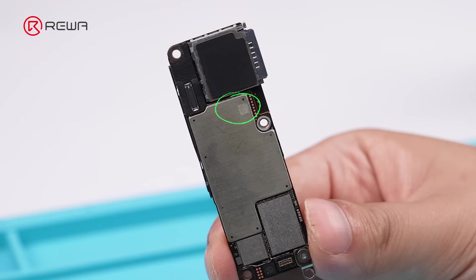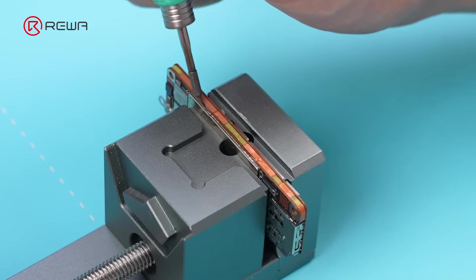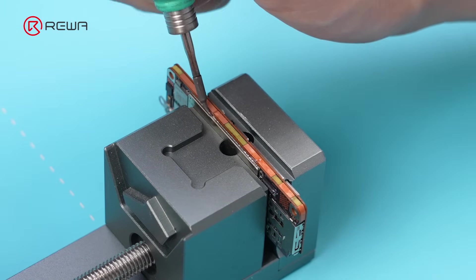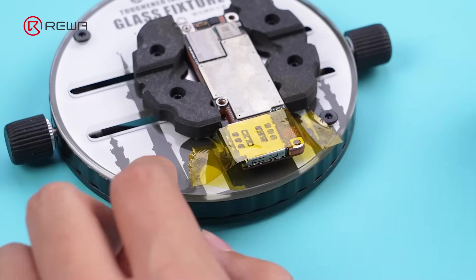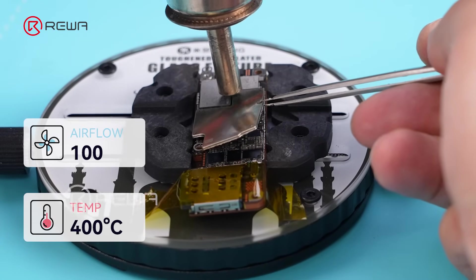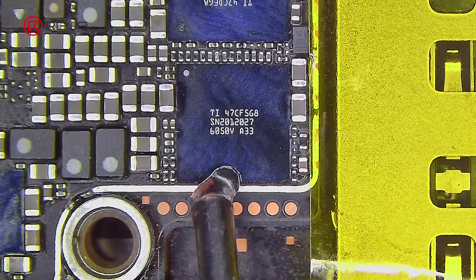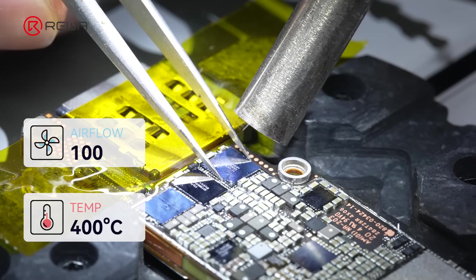It's located right under the shield. We apply low temp solder paste and use a soldering iron to blend it with the high temp solder. Next, we apply high temperature tape. Now remove the shield. Then apply some flux.